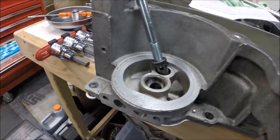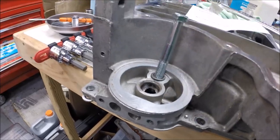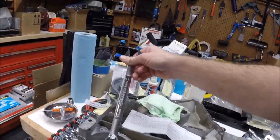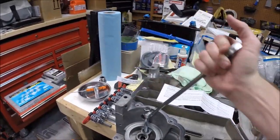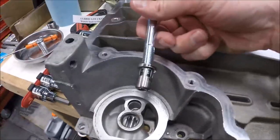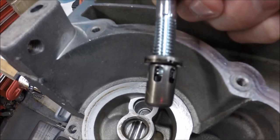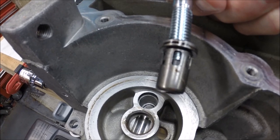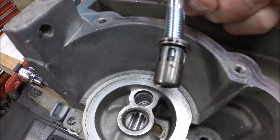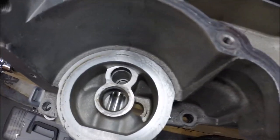That worked out — honestly pretty easy. I got the bolt threaded down in there, then used a longer wrench and just started working it side to side and it slowly worked the bypass plug out. I threaded the bolt in pretty far because I didn't want to risk stripping it out. So far so good — now we just clean up the bore and install the new delete plug.